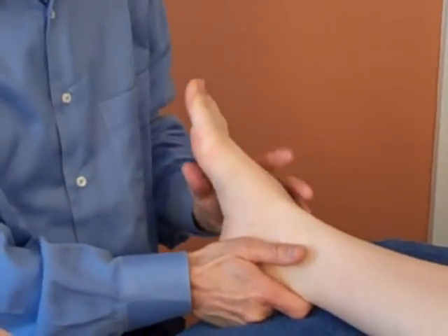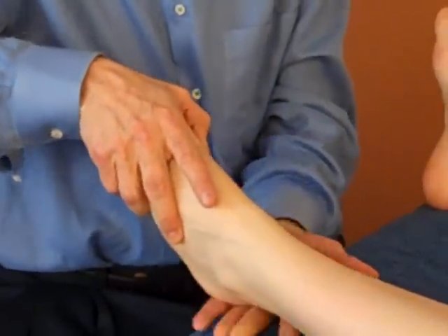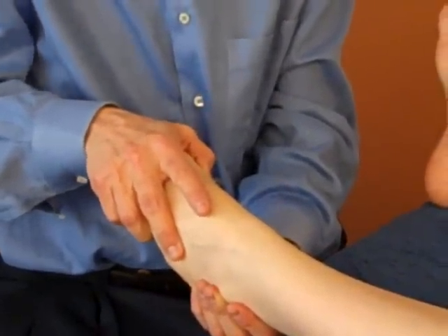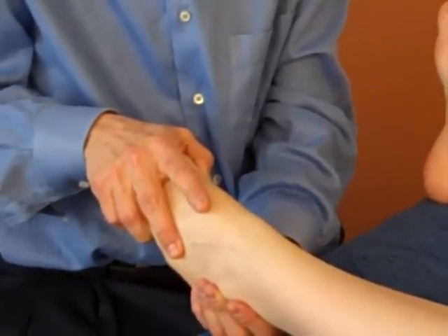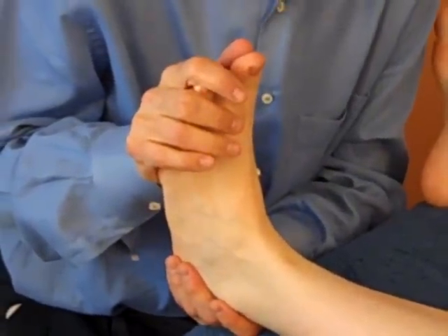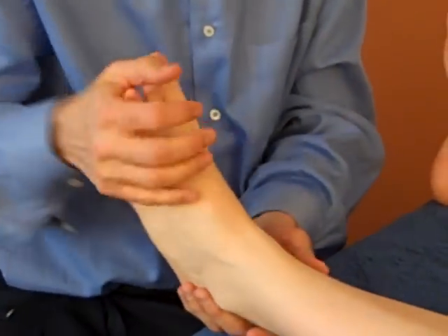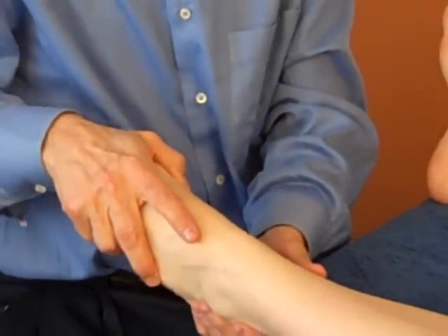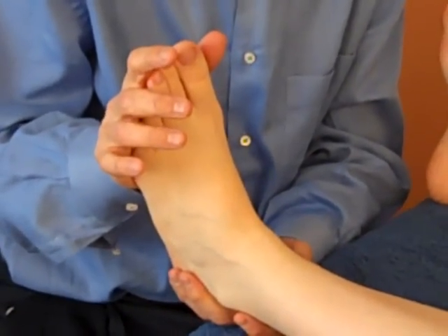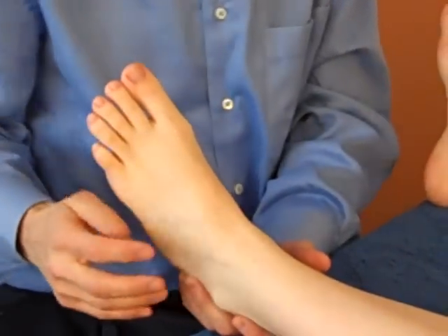Next, you're going to do plantar flexion, holding the hand under the heel with your palm to make it a softer feel. Take it down and give it a little jerk if that's not hurting. Then dorsiflexion — a little bit like that. Those two tests, the dorsiflexion and the plantar flexion, tell you if there's swelling. If there's swelling, you're not going to be able to do these movements — they'll be very limited and a little bit painful. Of course, you stop immediately when there's any pain.